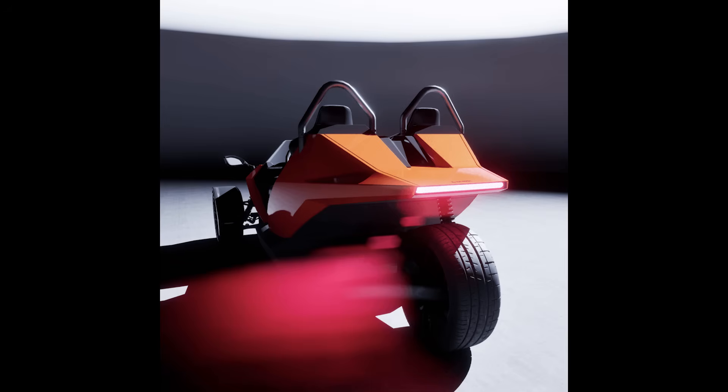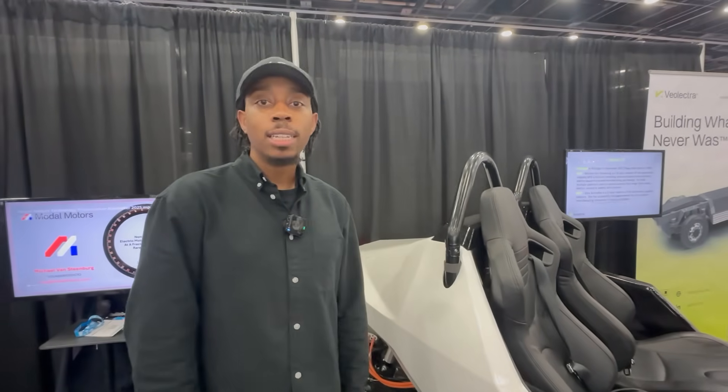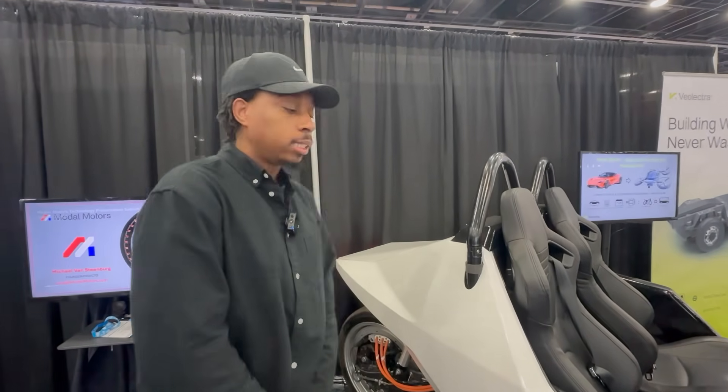It's fully drivable. I don't remember all the specs because I'm a designer, but it's fast — I've driven it myself. It's very quiet; it makes that little EV sound when it drives. It's the future.